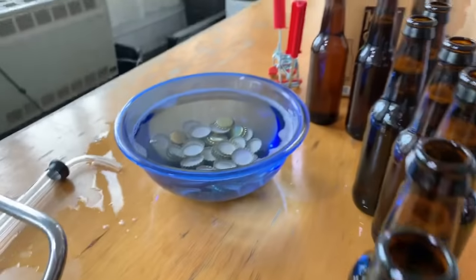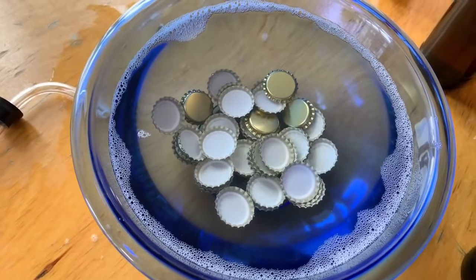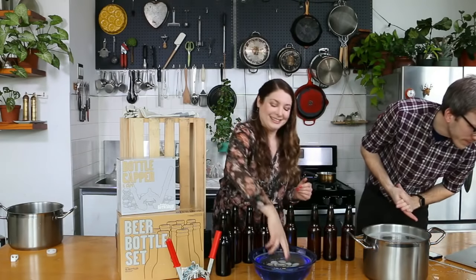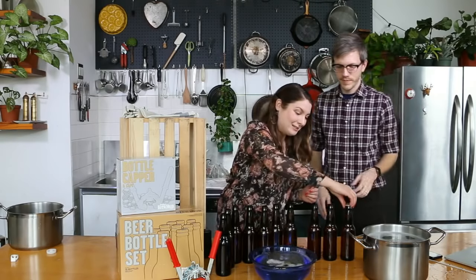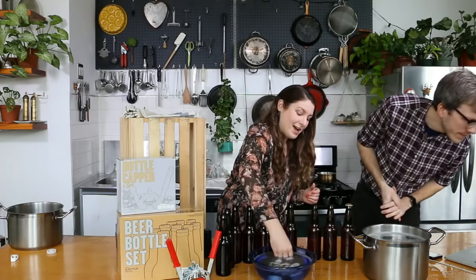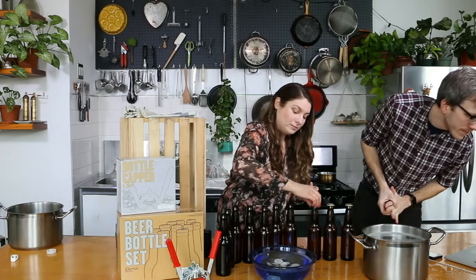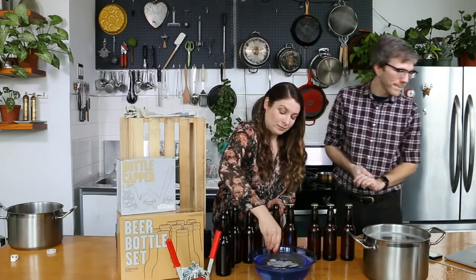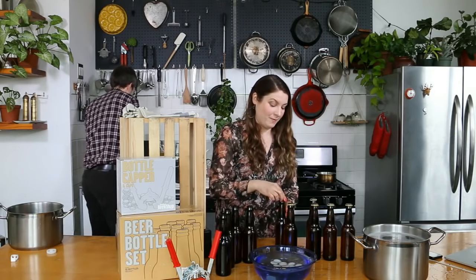Now we're going to move on to those beautiful caps that we started sanitizing at the very beginning. Capping is my favorite — you just get these little guys on, like each one gets a hat. And you can start crimping them.